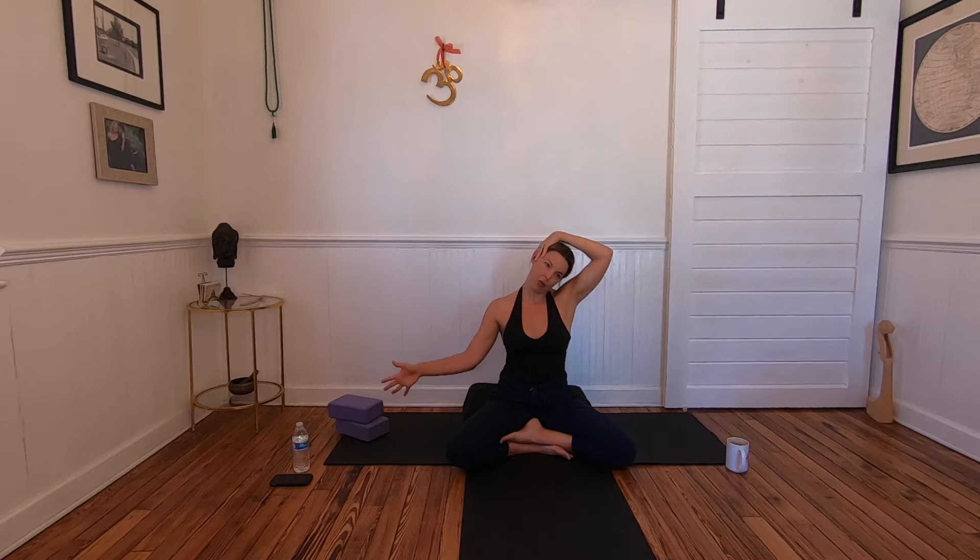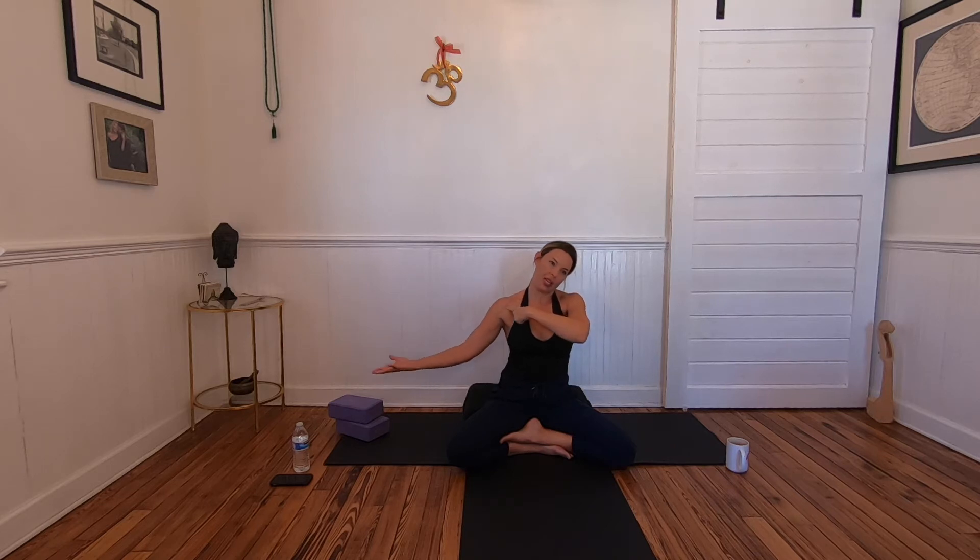If you want a little more, take your left hand and bring it on top of the right ear, applying gentle pressure — not too much, just stay where it feels right. External rotation: thumb rolls back. Internal rotation: thumb rolls down. Concentrate on the head of the humerus rolling inside the shoulder girdle.